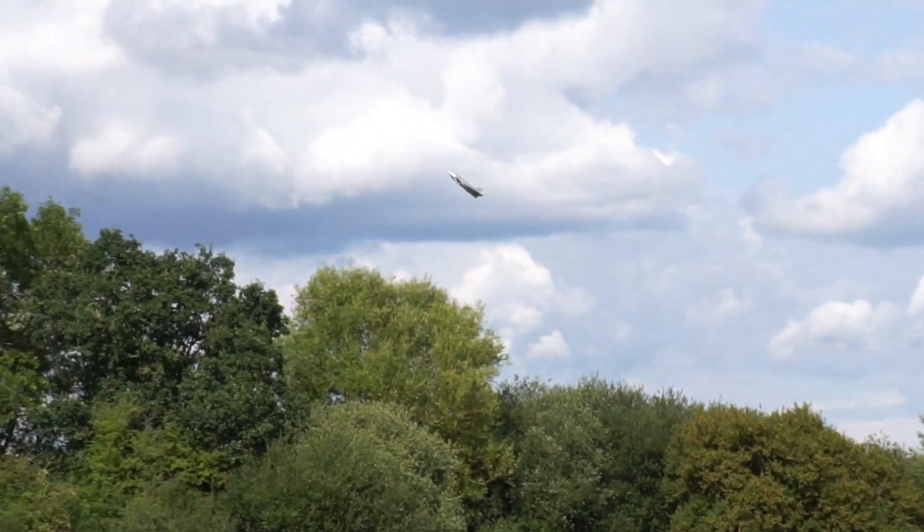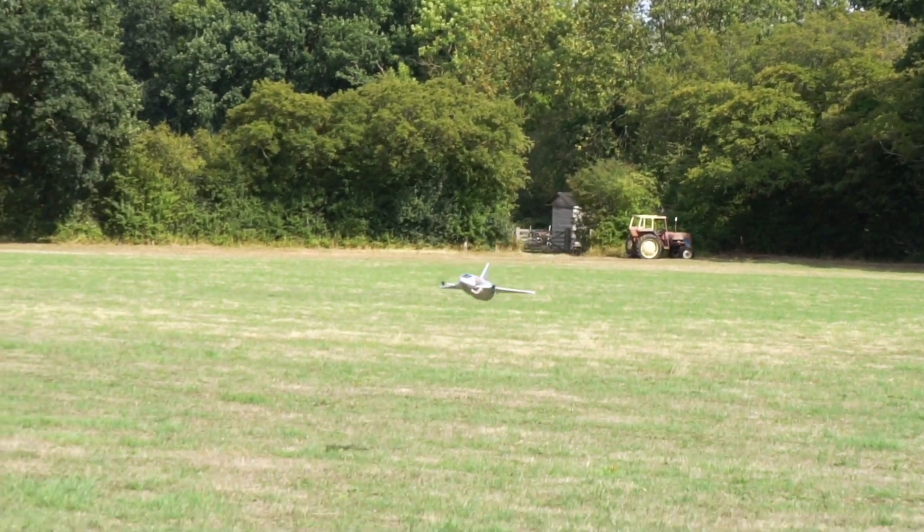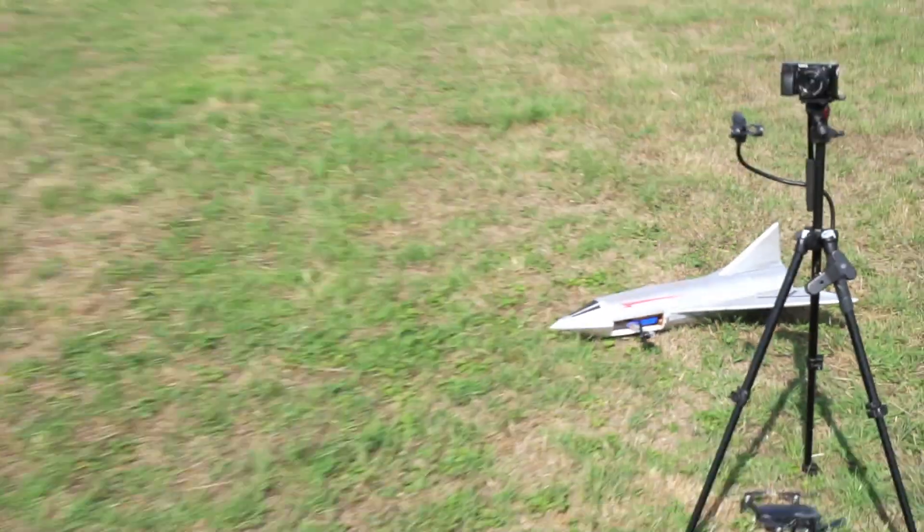Full throttle and just let it - yeah, sorry, that was a bit low. That is such a good flight! Beautiful.